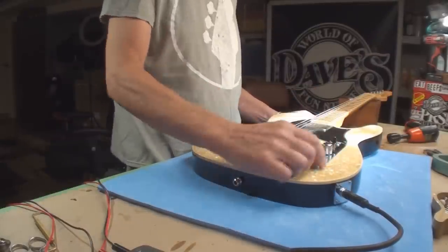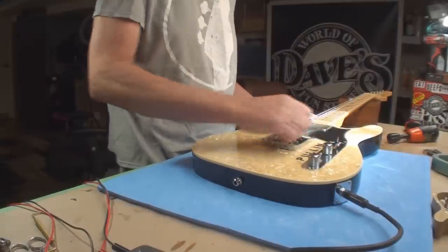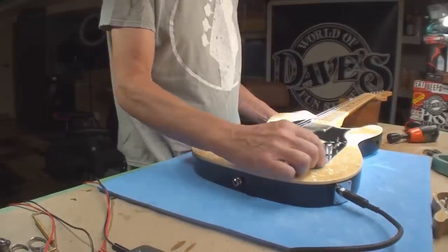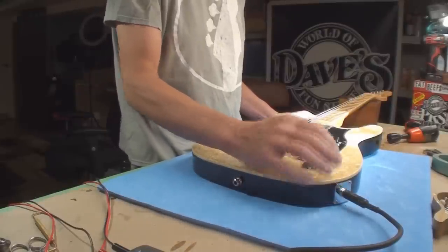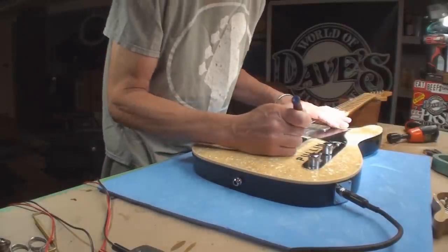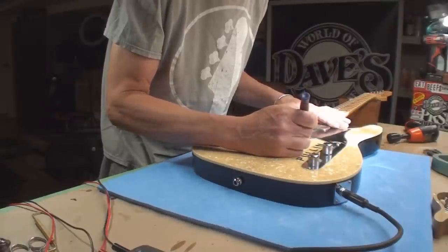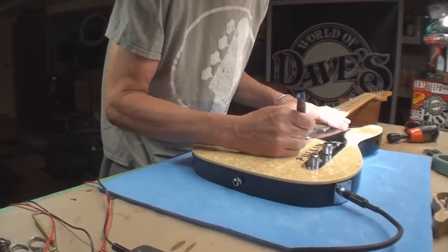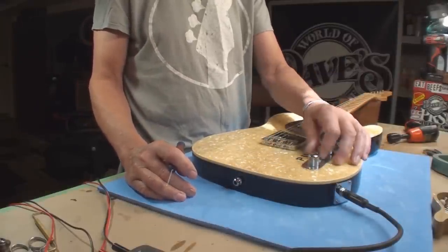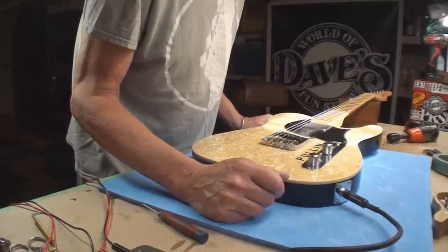There's some sort of series/parallel switch between both pickups, and something else — it clicks into a different tone capacitor. I can even demonstrate that: both coils, then one coil and nothing, then both coils again. I'm guessing they're only using one side of this little switch — it just reverts back to its normal self. I don't want to look inside.